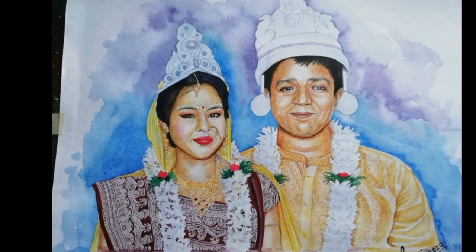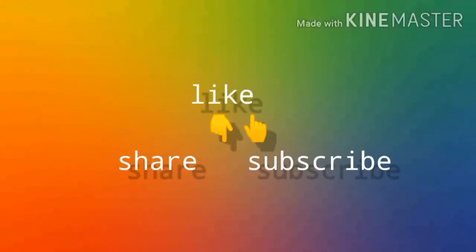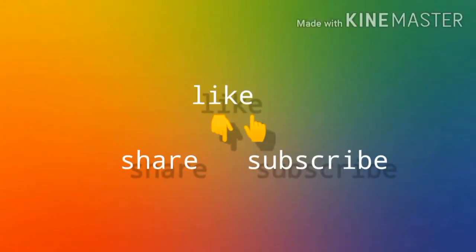If you like my video please click on the like button and share it with everyone as much as possible. And for more videos like this, subscribe to my YouTube channel and click on the bell icon.